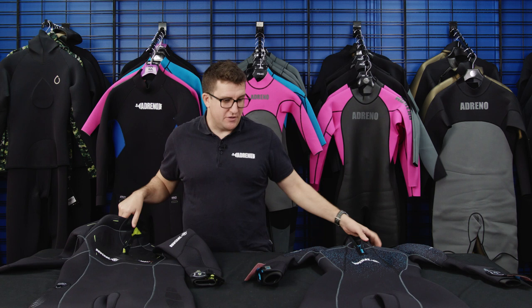Hey guys, James here from Adreno Scuba Diving, just here to talk about the new Fesea Comfort 6 range of wetsuits. We've got a couple of great options in the men's and ladies in a 5mm and a 7mm option for everybody.